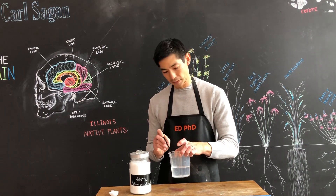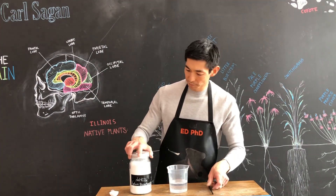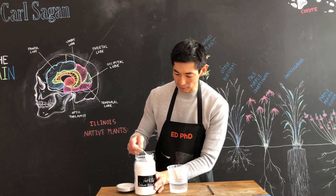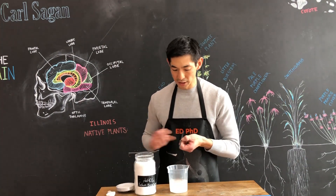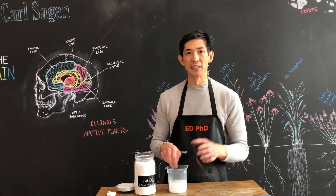First, you're going to have in a large container one cup of water, and we're going to add one tablespoon of sodium bicarbonate. You're going to stir to mix, but it might not dissolve completely.